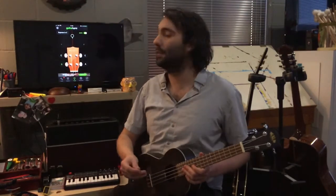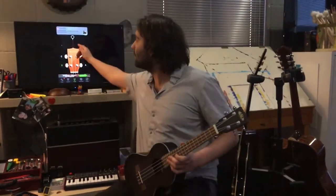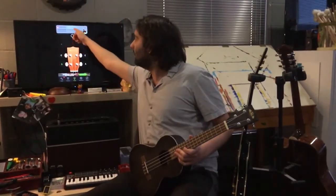So let's go on to the next string now, our C string or the third string. It's showing that our note is too low and therefore we're going to have to turn the tuning peg to the left to bring the note up higher so we have this symbol nicely centered over top of our red line.